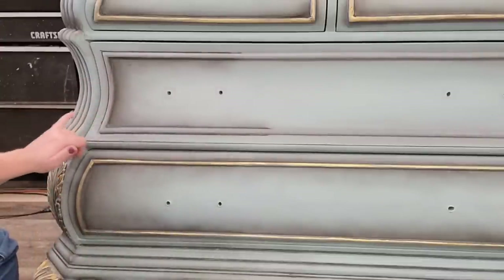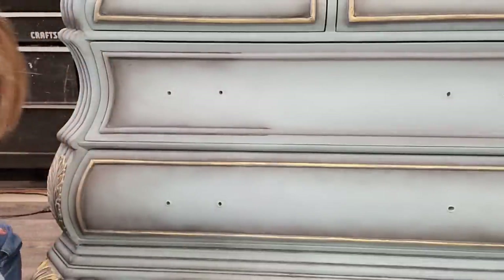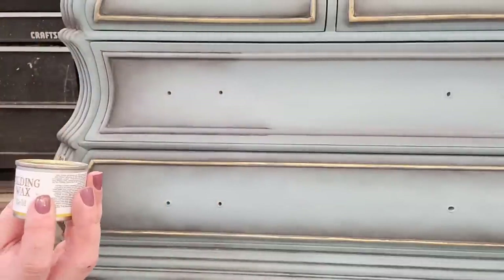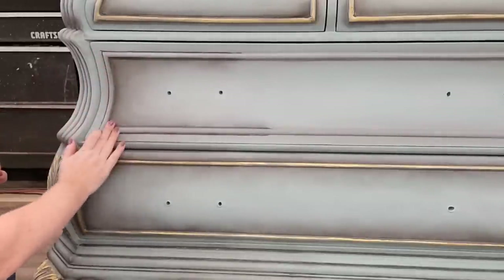I pull the wax out a little further to match the drawer underneath, add a bit more brown, and then take my Dixie Belle Dismal Gold gilding wax to frame out the molding details around the drawer — tying in gold accents across the piece.